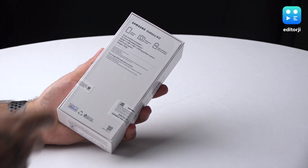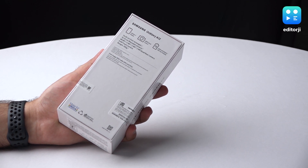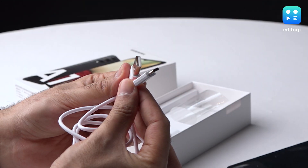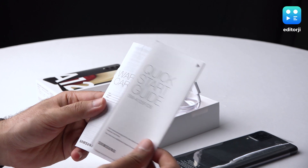The box itself is pretty standard for an A-Series phone — nothing too fancy as far as the packaging goes, so we might as well open it up. The phone can be seen placed at the top, and underneath there's a charging brick and a Type-A to Type-C cable. There's also a SIM ejector tool and the usual paperwork including a startup guide and warranty.